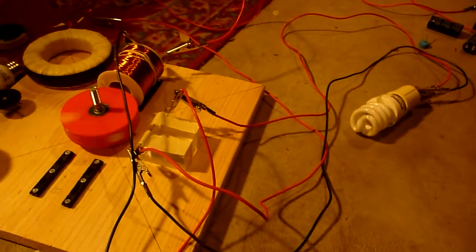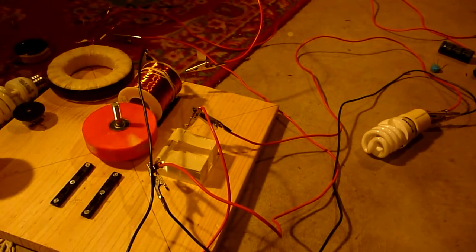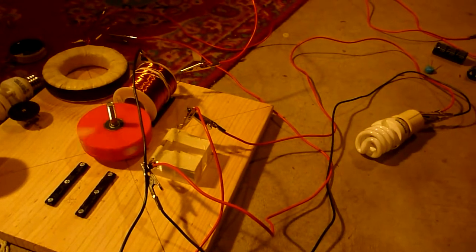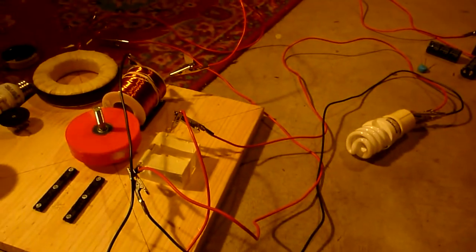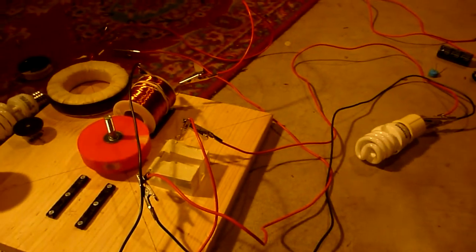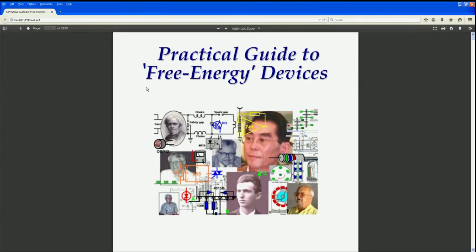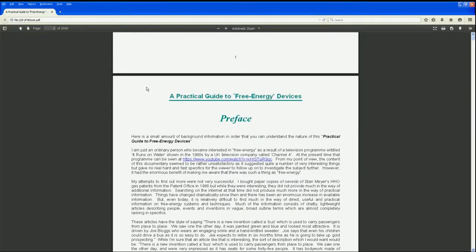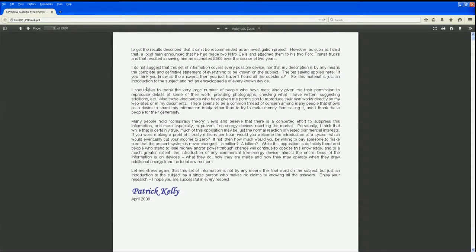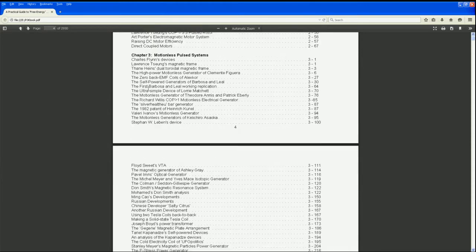At the end of this video, I'm going to post a link to the paper containing around 3,000 pages of suppressed inventions. So many of those are considered over-unity type inventions. If you're interested, please check it out. Thank you for your time.